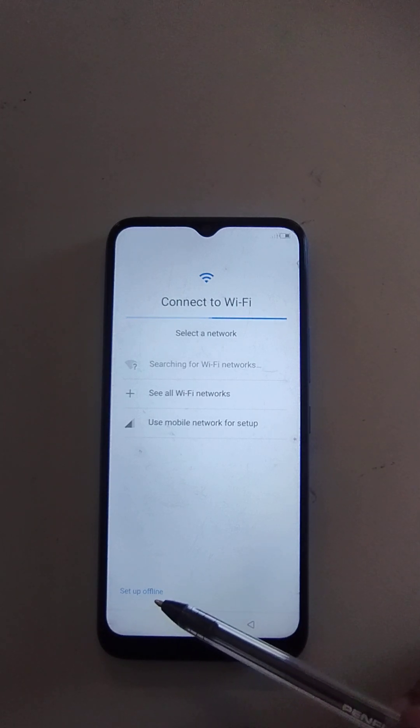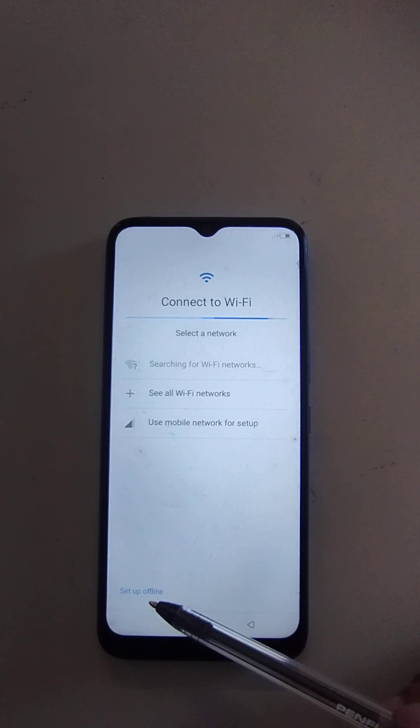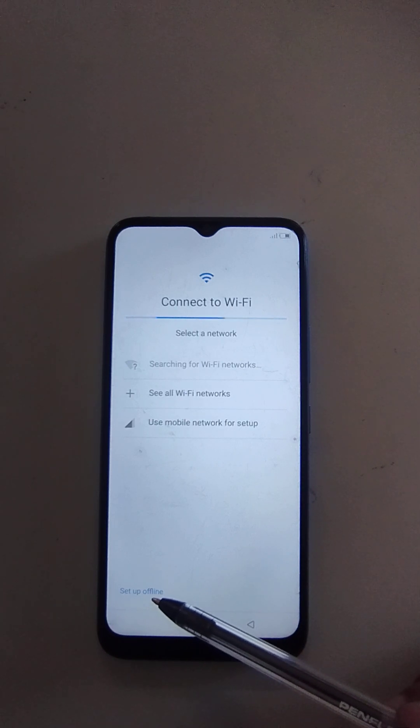If you don't see the 'Setup Offline' option, then you can watch my next video: iTel Vision One Pro Google Account Bypass.